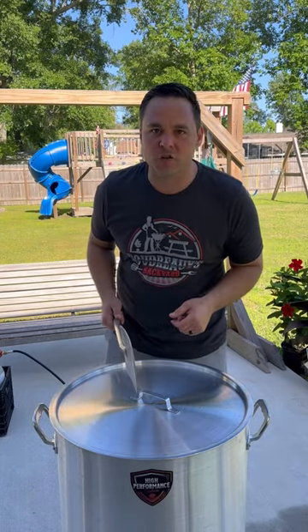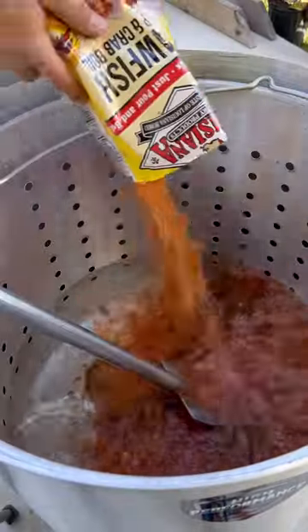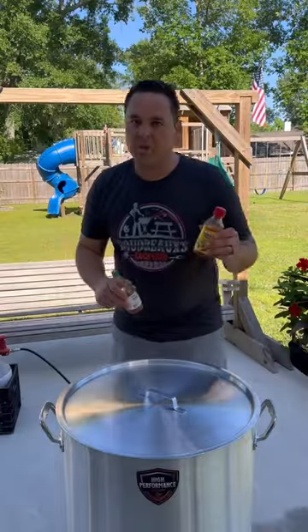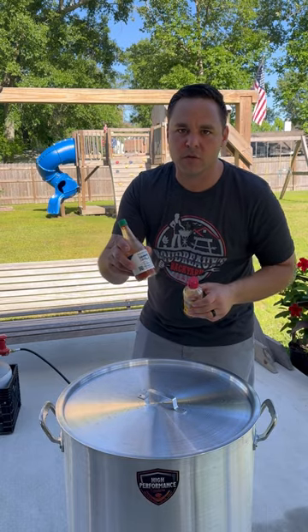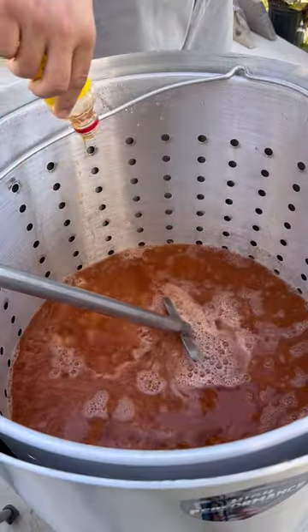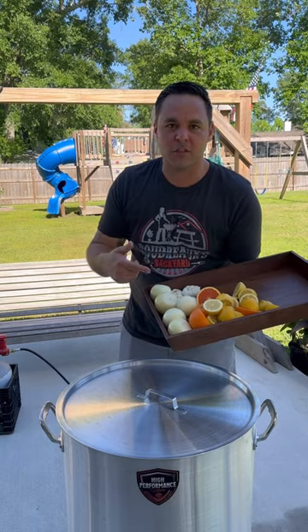What's up guys, let's do a Louisiana Shrimp Boil, check it out. Start out by adding one bag of Louisiana Dry Crab Boil. I'm adding half a bottle of Louisiana liquid and half a bottle of Crystal Hot Sauce. We're throwing in the pot some onions, garlic, lemon and oranges.